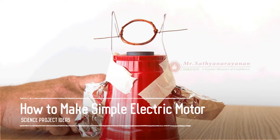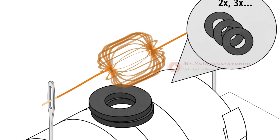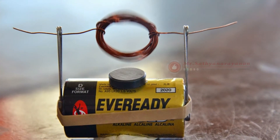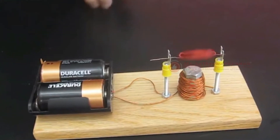How to make a simple electric motor. Energy comes in many forms. Electric energy can be converted into useful work, or mechanical energy, by machines called electric motors. Electric motors work due to electromagnetic interactions — the interaction of current, the flow of electrons, and a magnetic field.